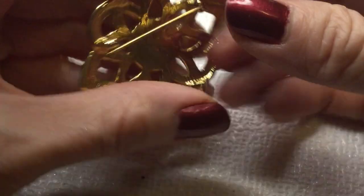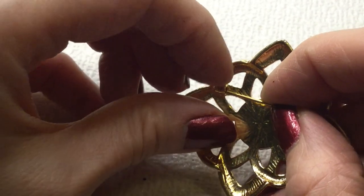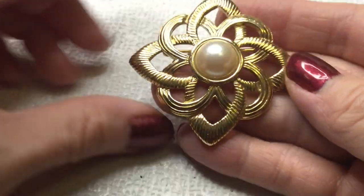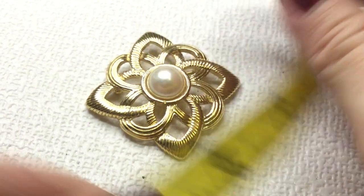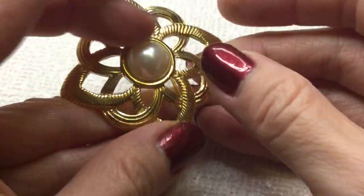Here we have a pearl brooch. This one is unsigned as well. It's beautiful. This one measures two inches by two inches. Really lovely — this one will be four dollars.